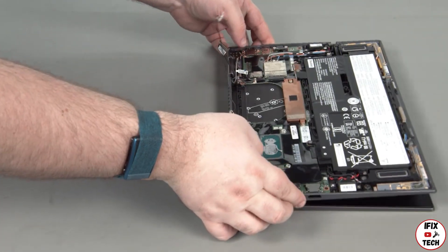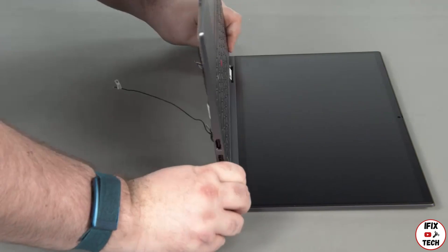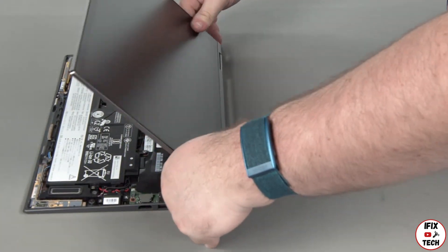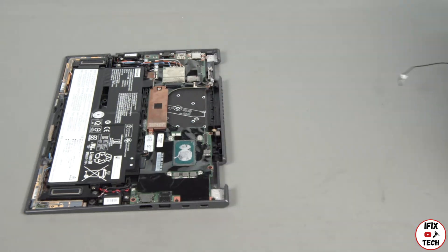Pivot the hinges open about 270 degrees and lift the LCD unit from the base of the system.